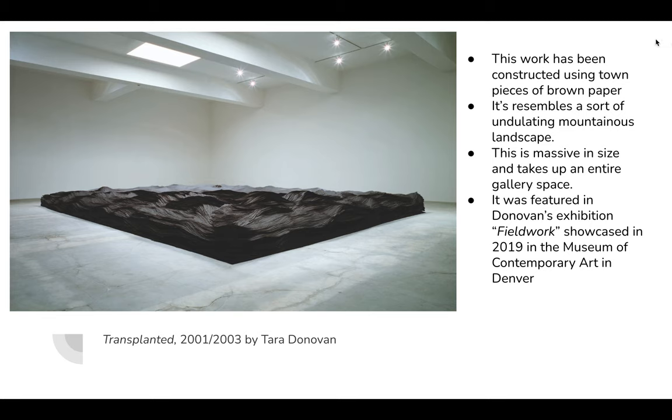That's an overview of Tara Donovan's work. Her whole stance is creating something new out of repeating objects that you would not predict — everyday objects, repetition, and aggregation. She creates these super beautiful, undulating, and imposing works of art that are really interesting to look at. Thank you for joining me.